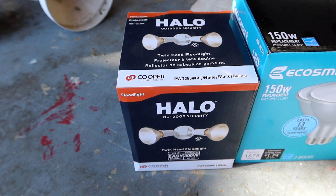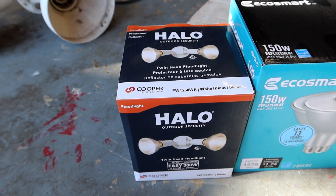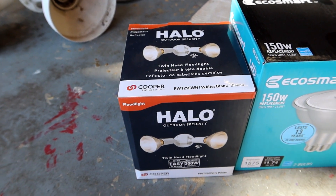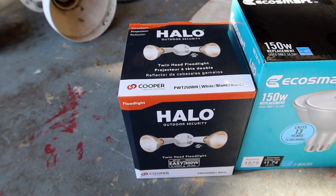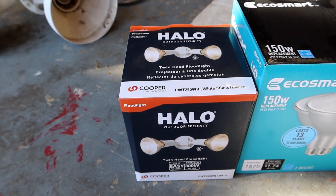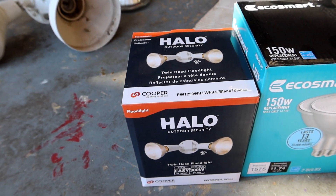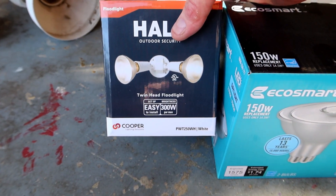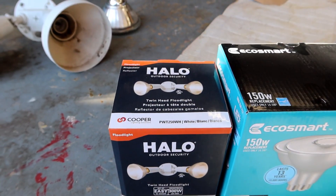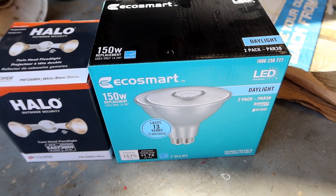This is the fixture I got and it's the same fixture I have in the front yard. It's actually getting increasingly hard to find just a simple fixture like this because everybody now wants ones with motion sensors on them. I don't really want a motion sensor — I don't want the lights coming on every time a cat goes by or a car passes. I just want to be able to turn it on when I want it on and turn it off when I want. It was a little bit of a challenge to find this, but I did find it. And these are the light bulbs that are going to go in it.